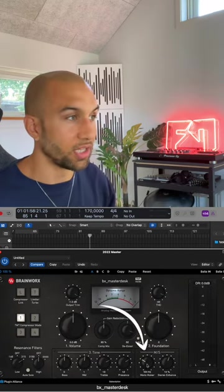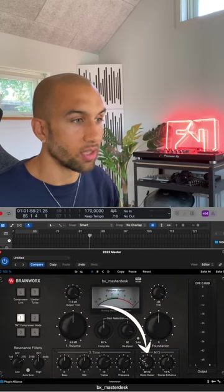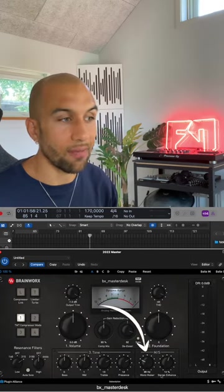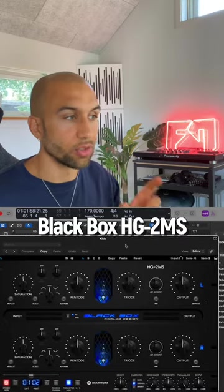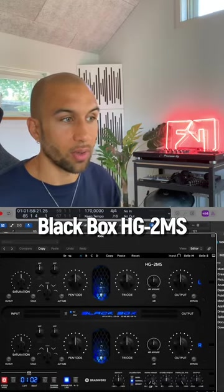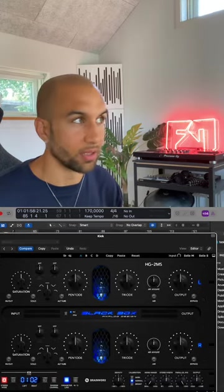Plugins I like to use for this are the ones from Brainworks — they always have a mono maker built in, like you see here on the master desk, where you can choose the frequency and it will make everything below it mono. I also like the Black Box plugin, which has the mono maker built in as well. You can also do this in the FabFilter Pro-Q3, and there are multiple free plugins that allow you to do this simply. That's the tip for today: mono your lows.